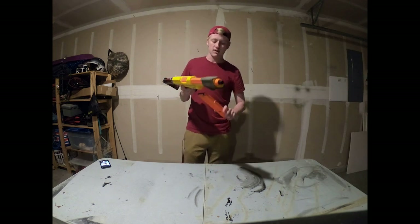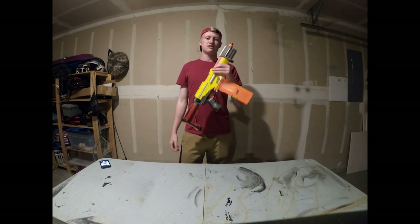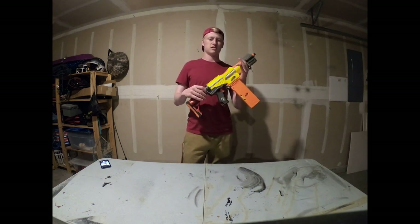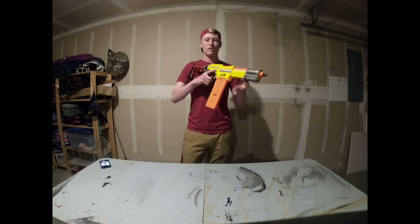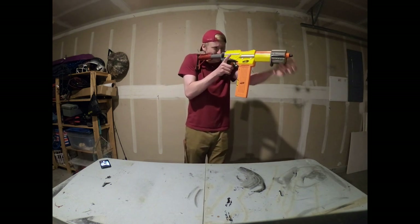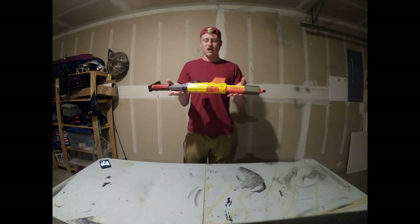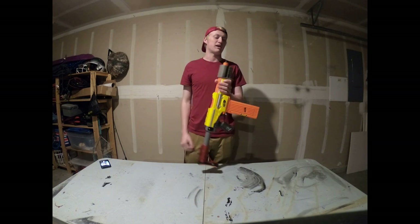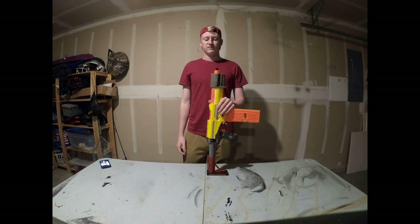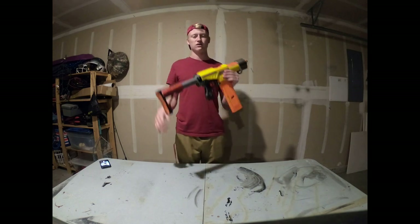Everyone needs a pump-action springer sort of rifle, and that's what I made. I used to have — I still do have — a pump-action Longshot, but this is so much lighter and easier to change out springs, so this is my new primary pump-action rifle. The stock is still extendable if I want. It's a standard alpha trooper shell that everybody loves, so why not make it 200 FPS? Now I'm going to take this apart to show you guys how the homemade internals work.